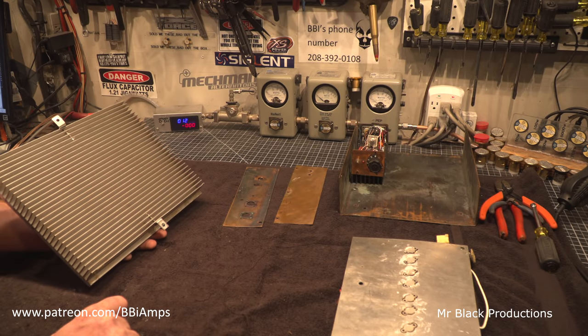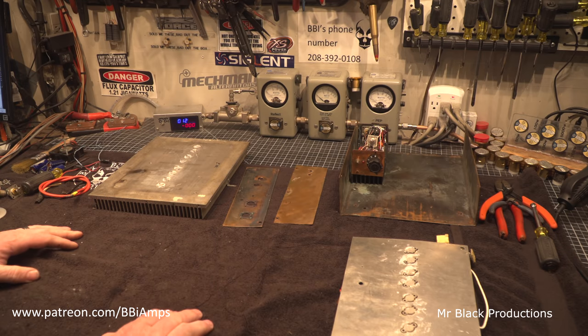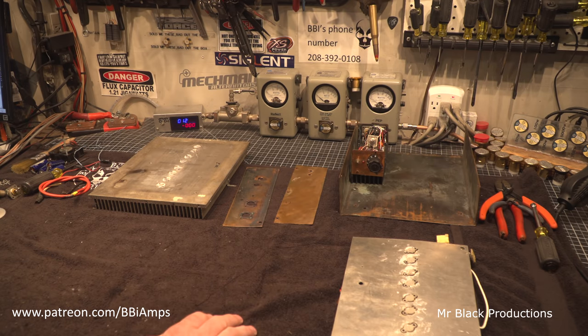This obviously has had a cigarette or two smoked around it in its lifetime. But the whole amp — the case and everything — is made of copper, which I thought was really, really kind of cool.